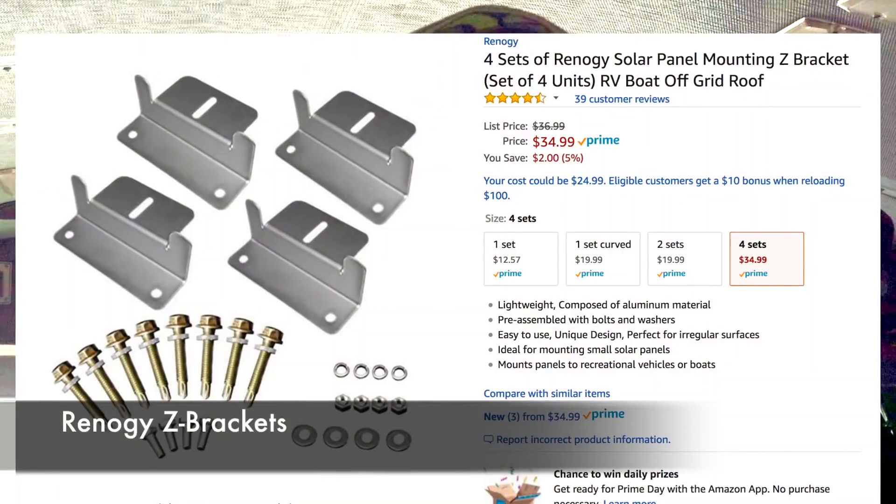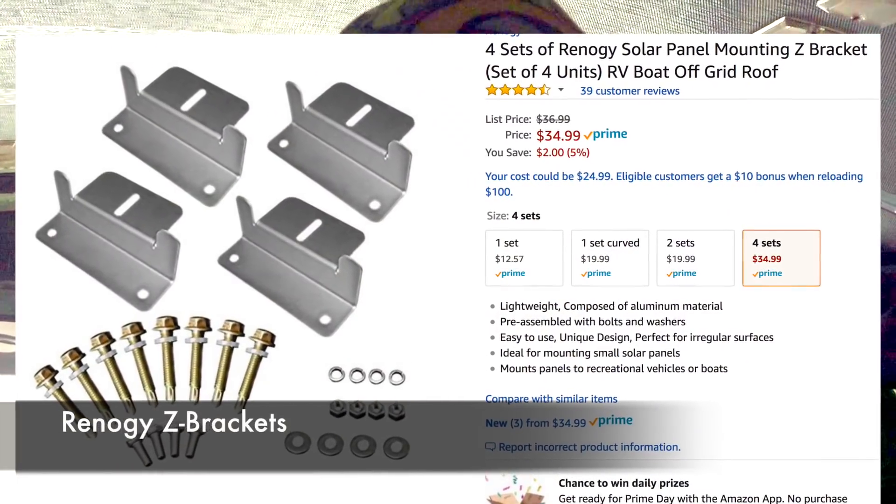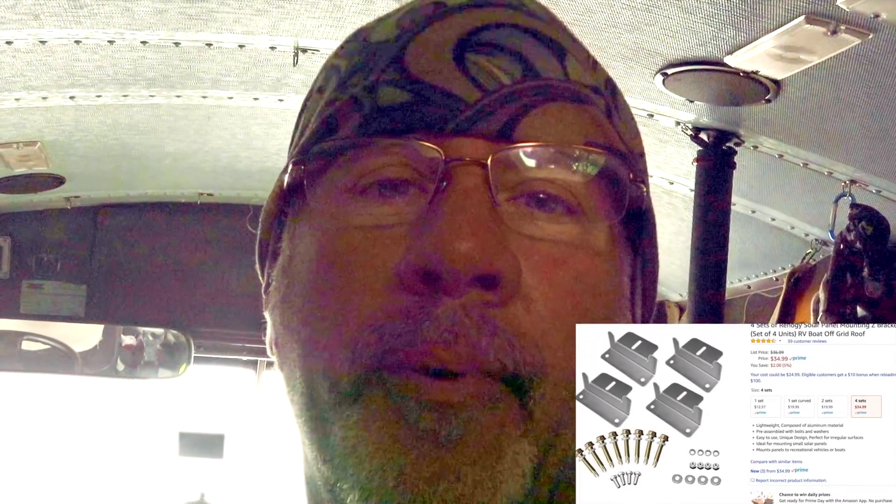Originally I bolted them right on my Astrovan — I've put them on many vehicles straight on to the top. So we're going to switch over to the Z brackets, which I happen to have in stock, rather than the aluminum L bracket we were going to use on the ladder rack.